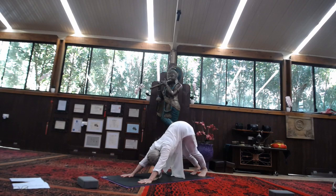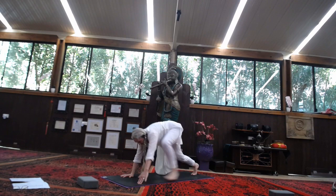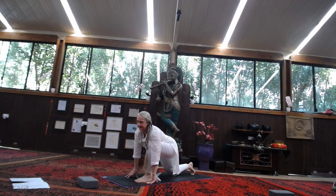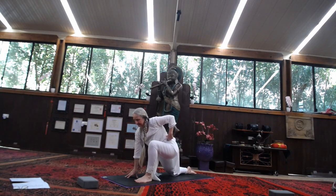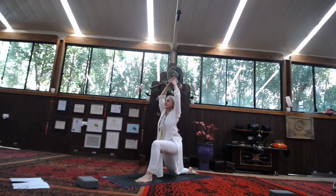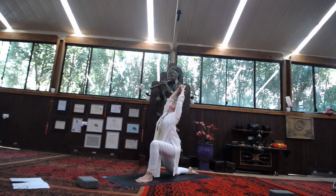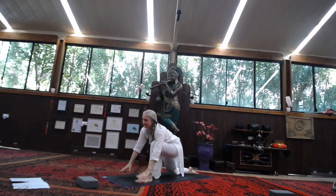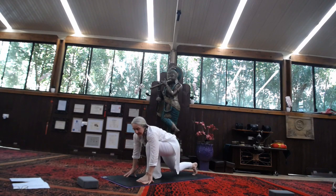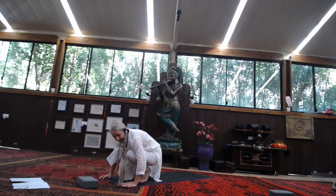We're going to take that right leg up in the air behind you, then stepping it forward to the front of the mat between the hands. Drop that back knee, untuck the toes. Wiggle that knee back as far as is comfortable. Inhale, rising up — Kali Mudra, stretch it out. Exhale, sink the hips in. Inhale, lengthen the spine. Exhale, little back bend. Hands come down to the ground. Tuck your left toes under. We're going to come into a ball shape — bring that foot up, bend the knees, drop the head. Allow the back to rest and stretch out.